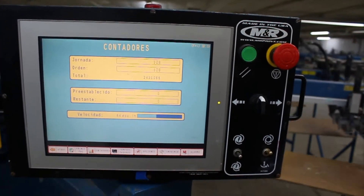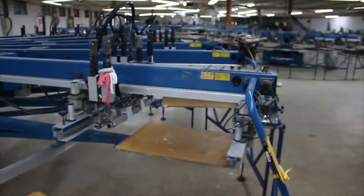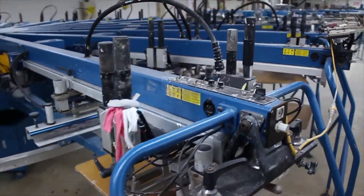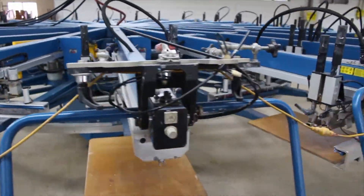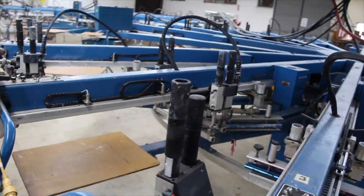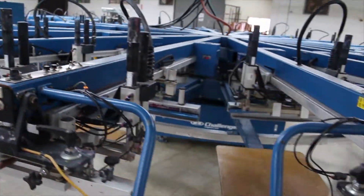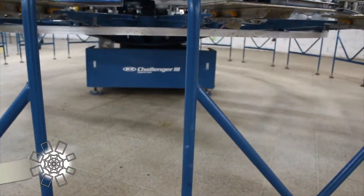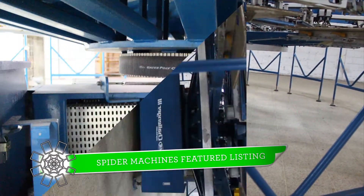3.4 million impressions on this M&R Challenger 3. The machine is in actually really good shape. This machine is set up for oversize, so currently it's set slow. But this machine is the same machine they used to set their world record. The machine will run extremely fast. It's a belt driven servo index.